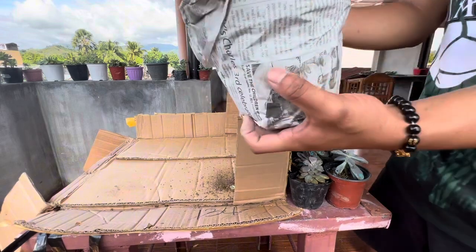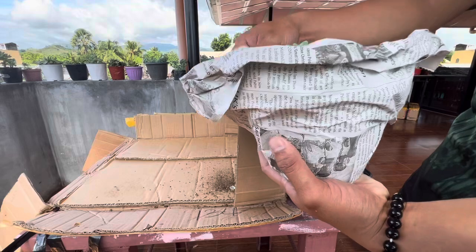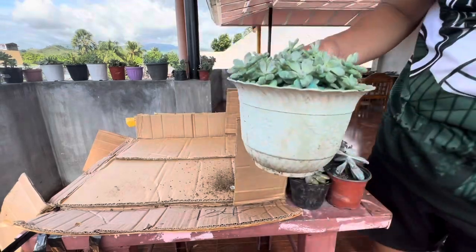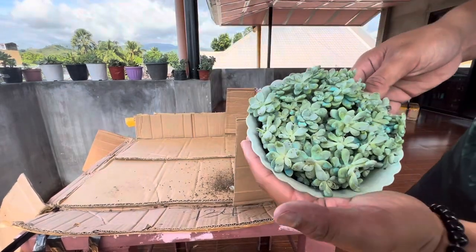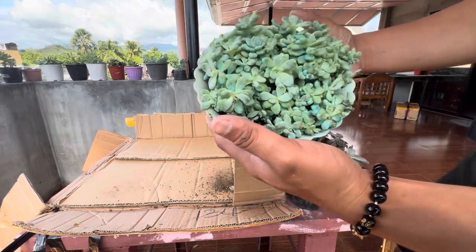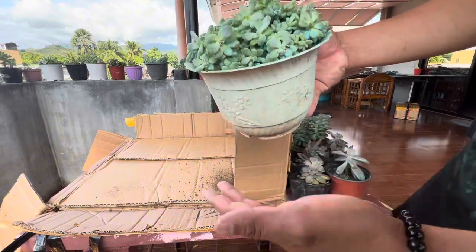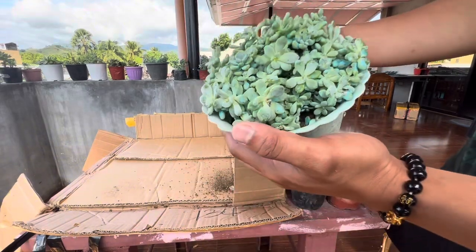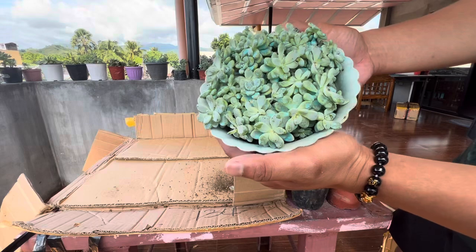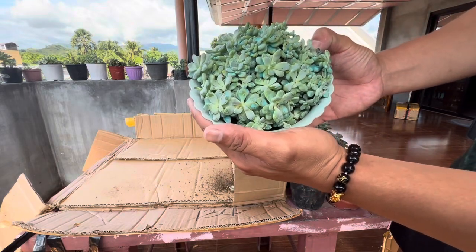And our last one for this box — we have our beautiful Fragrance Clavati. There it is guys — ang ganda niya diba? That would be the last one for this box. And we have another box to unbox. I'll just cut it, guys, so the video won't be too long. And that would be all — thank you!